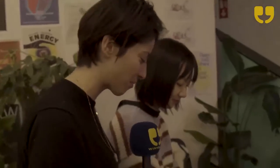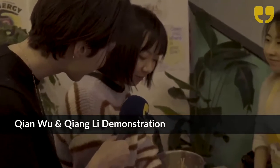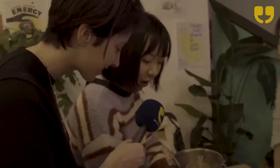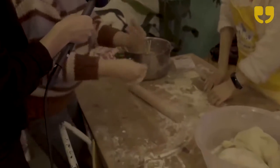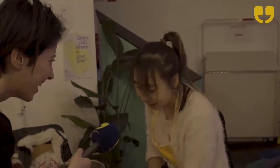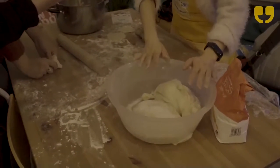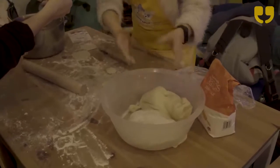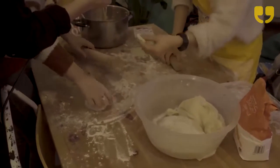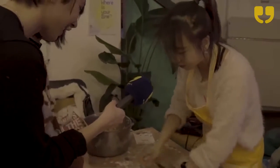Let's learn how to make dumplings from the beginning. My name is Chang Li and you can call me Helen. We put water into the flour so it becomes solid like this, then leave it for 30 minutes. After that we cut it into smaller, cookie-sized pieces and then roll it out into the dough wrapper.